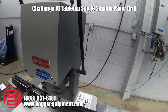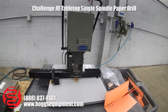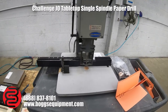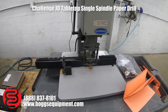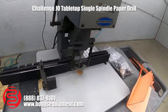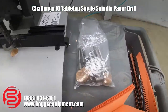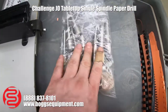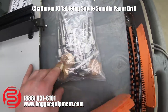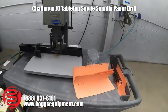Here we have a Challenge Model JO single spindle drill. It's a tabletop drill powered by 115 volts AC. It has a backstop guide and comes with extra drill bits and stops, demonstrated operating.